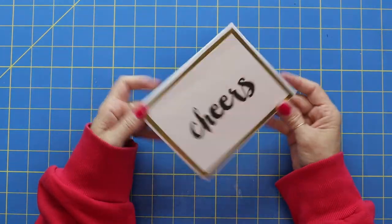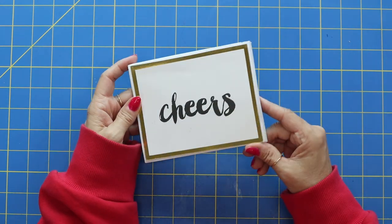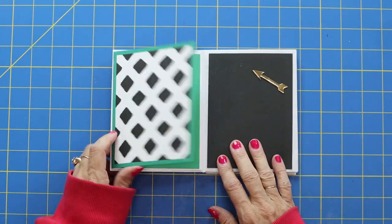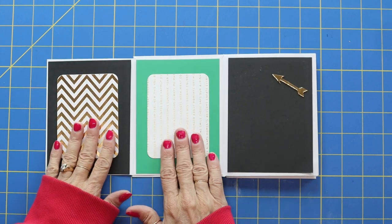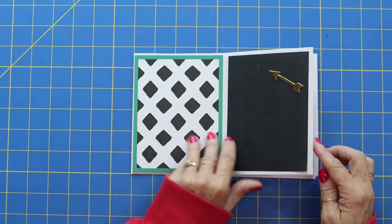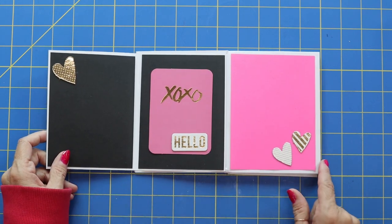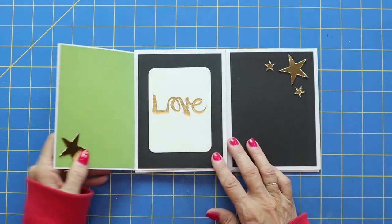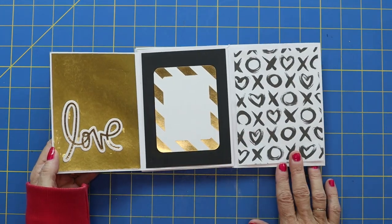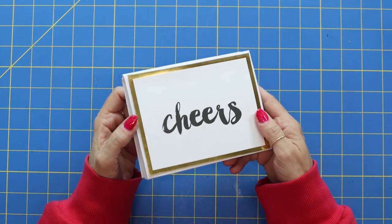Here is our cute little mini album — let's go ahead and take a look. I like having foil on the front because it adds something special. It says 'cheers' on the front. I'm using one of those cards that opens up — these are actually two project life cards with gold foil. There's a gold arrow that closes it. This opens up — here is another card, again a project life card with cute foiled hearts. And then our very last one — it folds over. I added some foil onto the back to tie it into the front. There is our cute album!